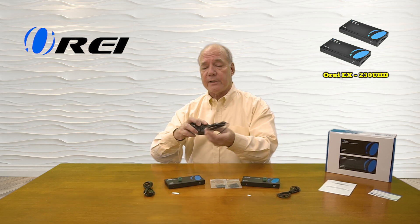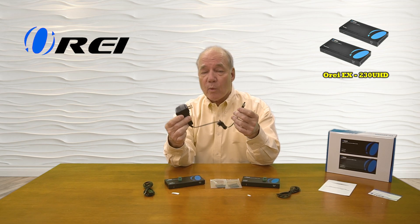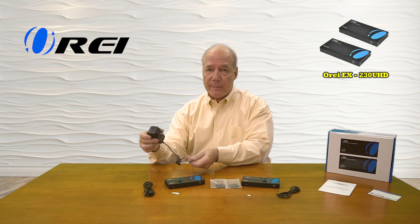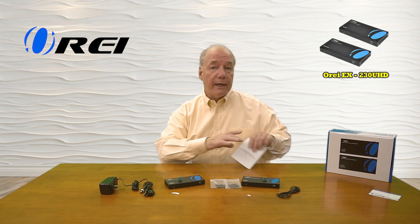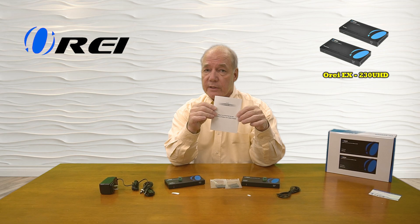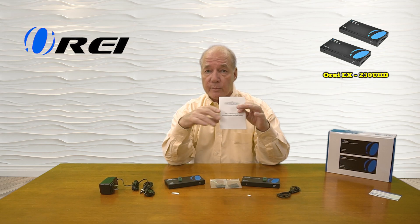There's a single 24-volt DC power supply included. One end plugs into any standard wall outlet, and the other end has a barrel connection that plugs into the back of either module, because of the power over cable technology — that's all the power you'll need to operate the entire system. Also included is a warranty card and a full instruction manual listing connection diagrams, specifications, and other details you'll need to understand in order to use the product properly.